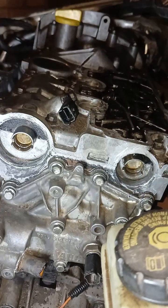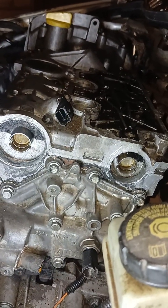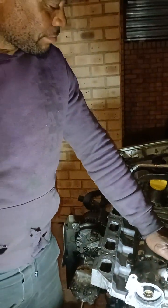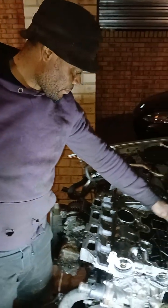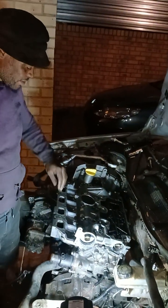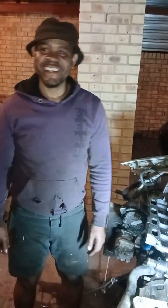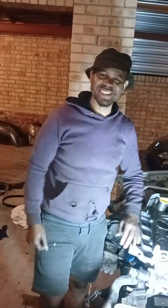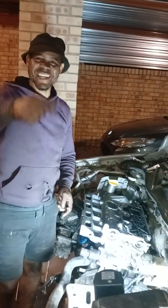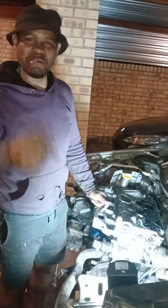You see they are straight now and everything is tightened up. I'm done. Now I'm going to put on the intake manifold. Don't forget to like and subscribe to see more videos.